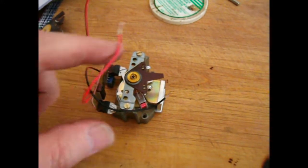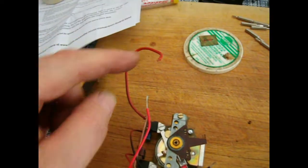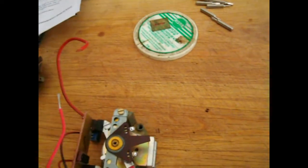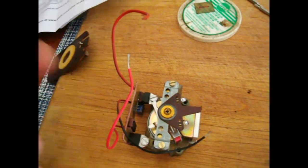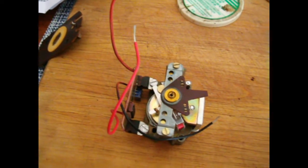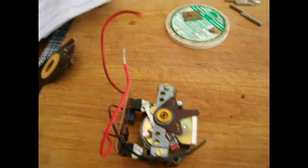Next we're going to put the two small wires onto here. This is the power wire — it's going to go to there. First we're going to tin them so they have a little flux and a little solder on them. When I took them off they were crossed, so I'm going to put them crossed again. The instructions don't say — it just says put them on and see if it goes in the right direction or not. 50/50 chance, which probably means there's an 80% chance you're going to do it wrong the first time.